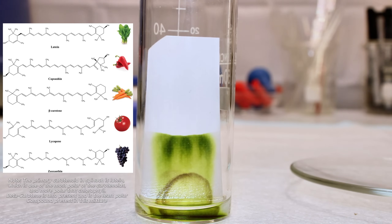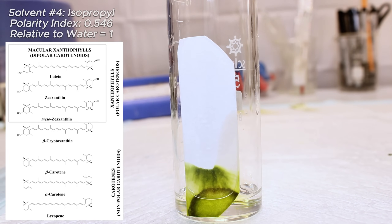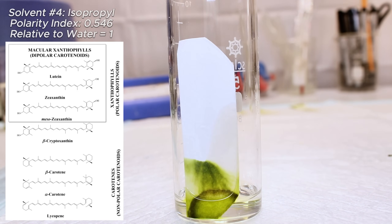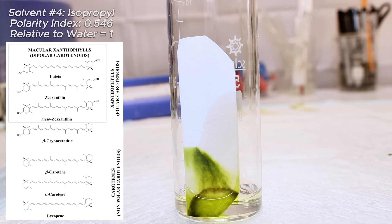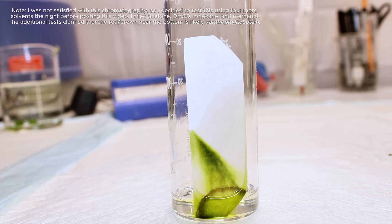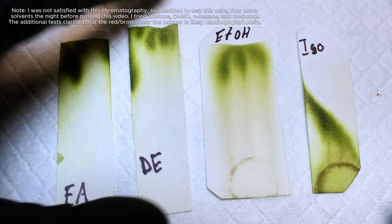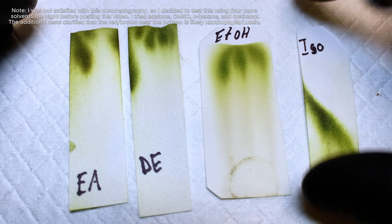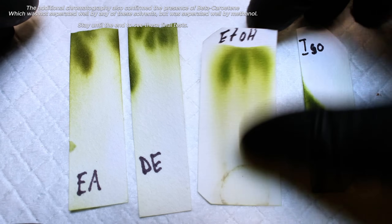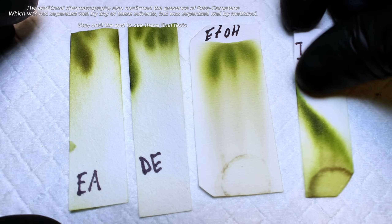Carotenoids are even more non-polar than chlorophylls, and are thus less attracted to the more polar ethanol mobile phase. This held true for my last trial using isopropyl, which got a little funky so I stopped it early. From this trial, I found that even though something more non-polar like ether or ethyl acetate is better at separating chlorophyll from some of the more resinous material earlier, and better at dissolving chlorophylls in general, alcohol seems to dissolve chlorophyll better than it dissolves carotenoids. With this in mind, I would likely try to use alcohol over ether if I for some reason wanted to purify the chlorophyll even further.